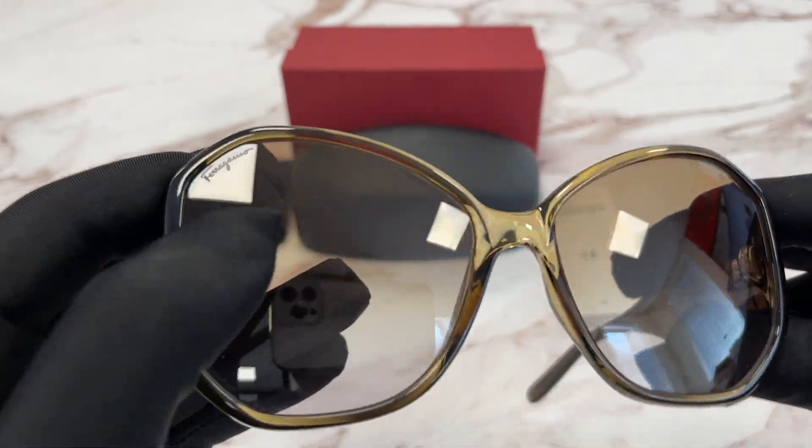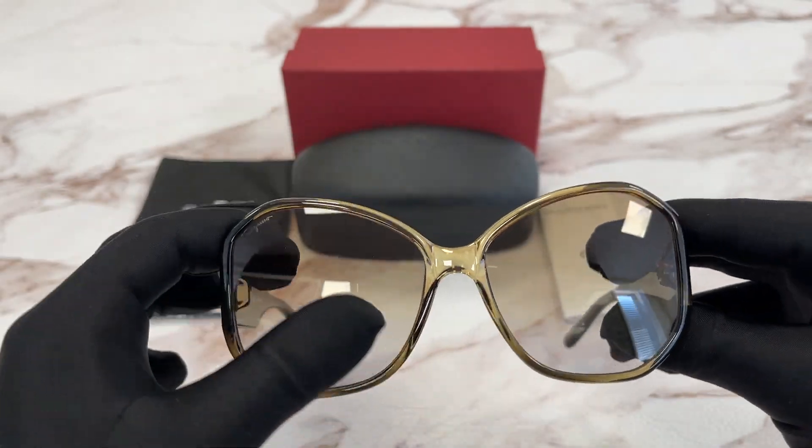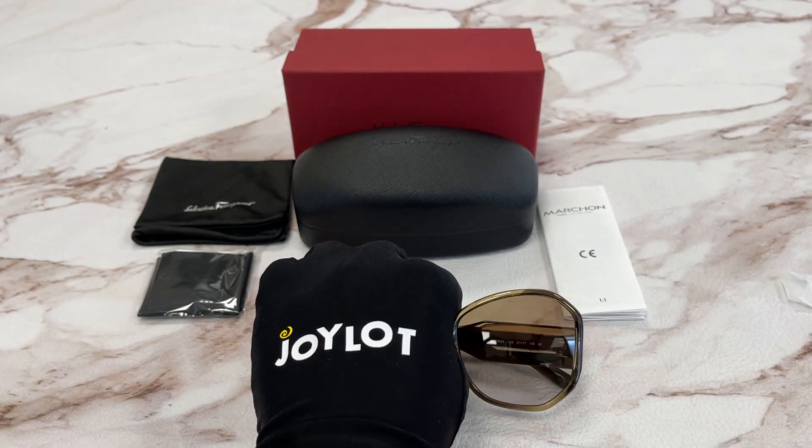The lenses are a green color, and on the top right lens we have a Ferragamo logo engraved in the lens. The style of this frame is Fashion Butterfly.